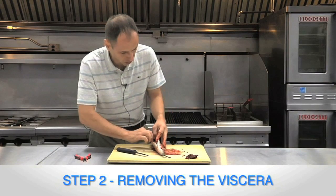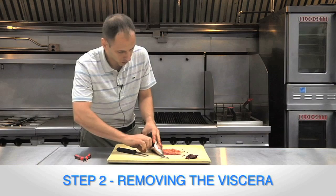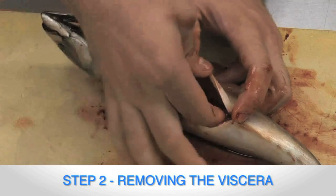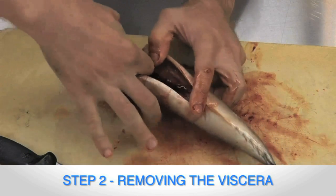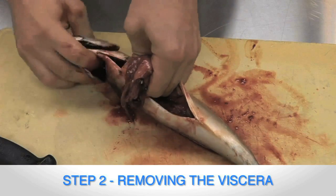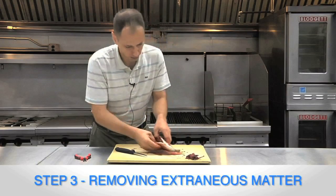We didn't damage any of the viscera. What you're going to do is put your finger lightly, pull everything out starting over by the anus, and work your way up. Be careful not to break apart the viscera.